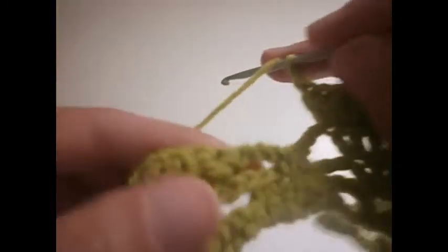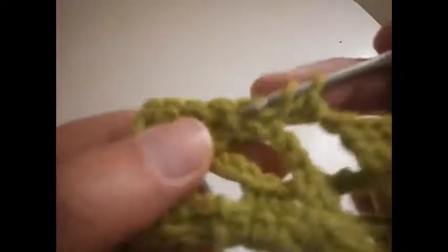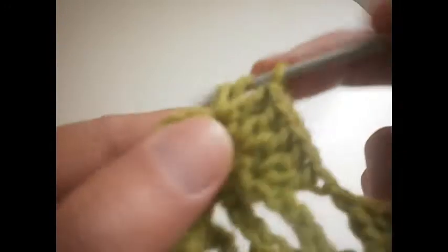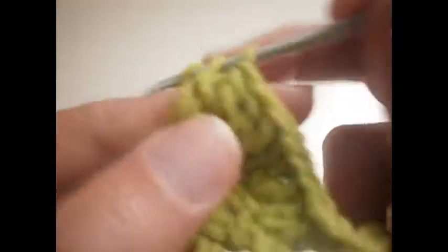Another chain. We're here at the edge, going to do the same: 1, 2, 3, 4, 5, 6, 7 and 8. Then the last one we only make one treble, and that is the row ready.